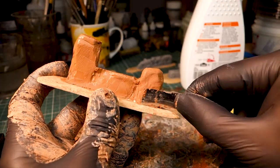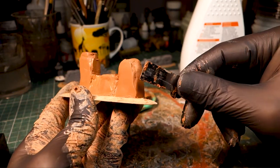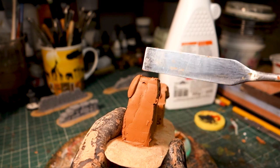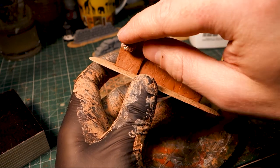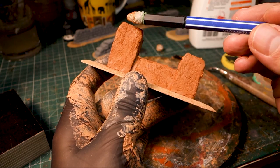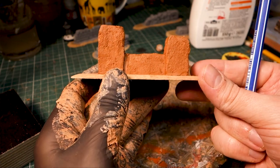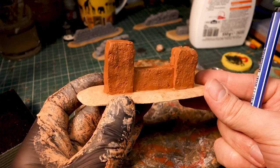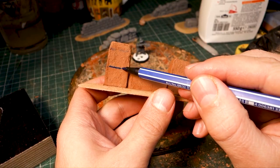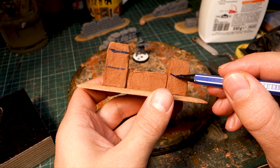We will continue with our wall now, piece by piece. Clay, like foam, can be textured with a ball of aluminium foil or small stones, for example. This is a tool made of sand and green stuff. The stone texture of the wall is drawn on the clay, which has already dried a bit.